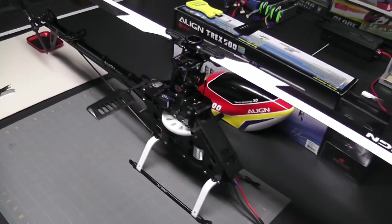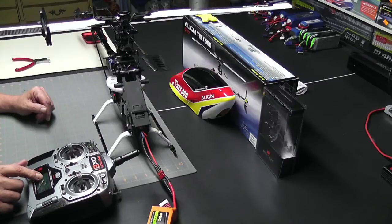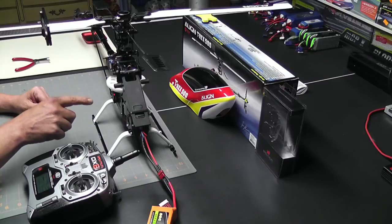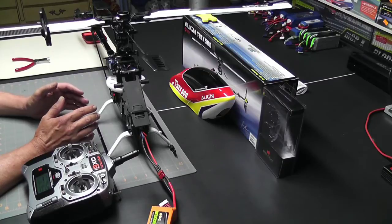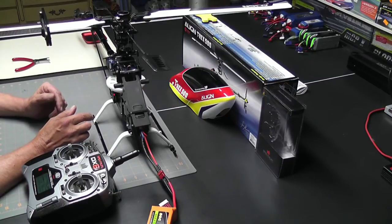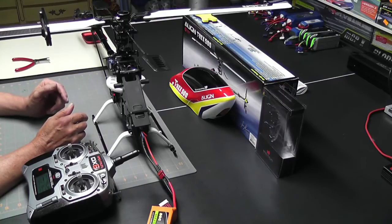I have my radio turned on, my throttle set to mid stick, the helicopter plugged in, and we're ready to start setting up the pitch. The first thing I do when setting up the pitch is look at the extreme high and extreme low pitch settings. The reason I do that is I want to see an equal value on both sides.